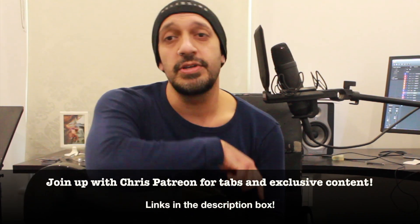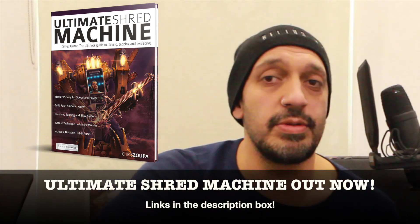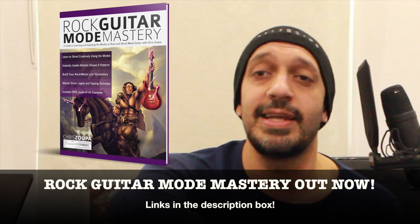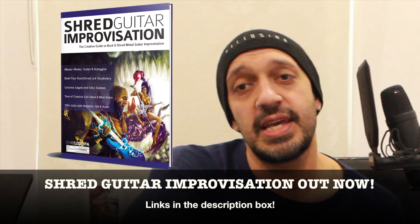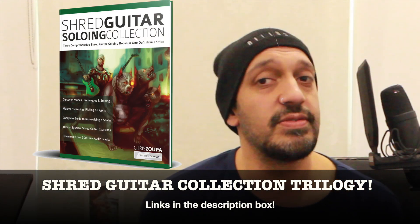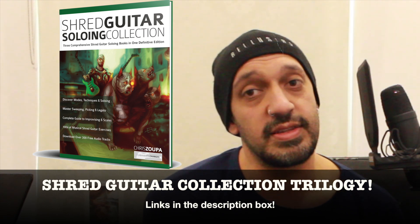And that was the solo from Caught in a Mosh by Anthrax. Hope you guys enjoyed that. Please like and subscribe if you haven't done so already, and click the links in the description box if you want tabs to this lesson. I'd also like to let you know I have three books out: Ultimate Shred Machine covering shredding, sweeping, legato and tapping; Rock Guitar Mode Mastery if you want to up your understanding of the modes; and my most recent book, Shred Guitar Improvisation, covering chord targeting, sequences, and everything you need to play lead guitar. All three are available as one definitive trilogy and also as a video course on chrissuper.com and Udemy. Anyway, it's been a lovely day - take care of each other, I'll see you soon.